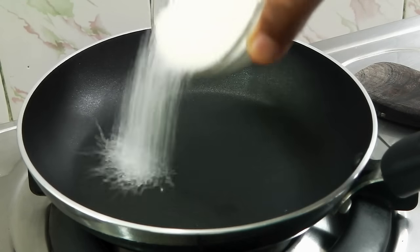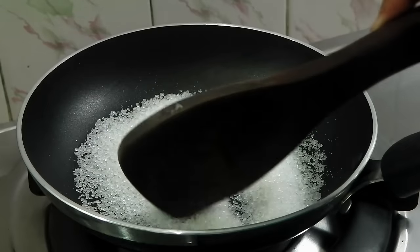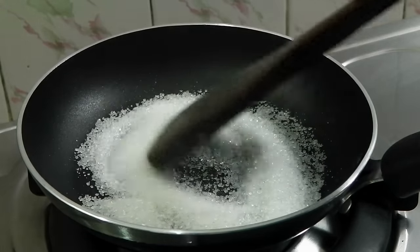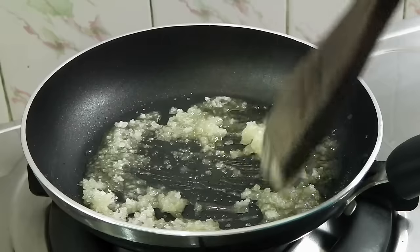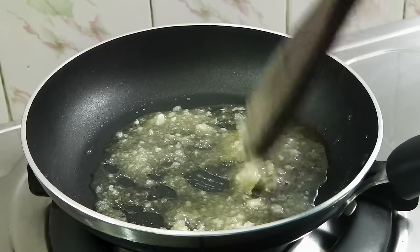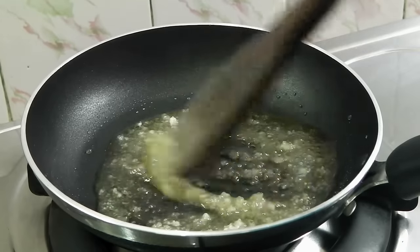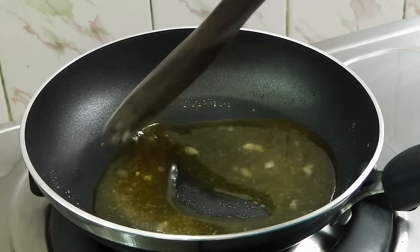I'm going to add in my sugar now. On medium flame we are going to stir this until it starts caramelizing. Our sugar has started melting down and it is going to soon caramelize, so be careful and start breaking the bigger chunks. Lower the flame to low now.